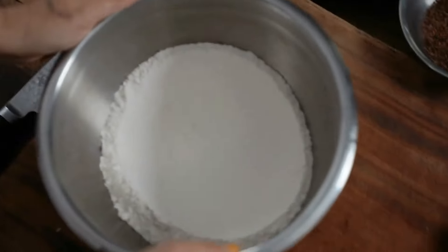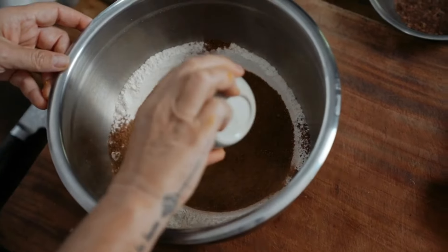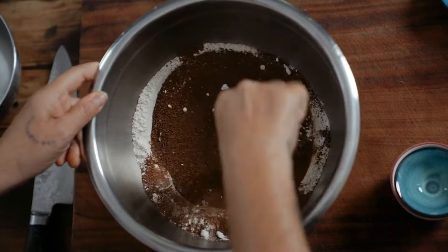I have my spelt flour, coconut sugar, cinnamon, raising agent, some beautiful allspice, and a pinch of salt. Give this a really good stir.